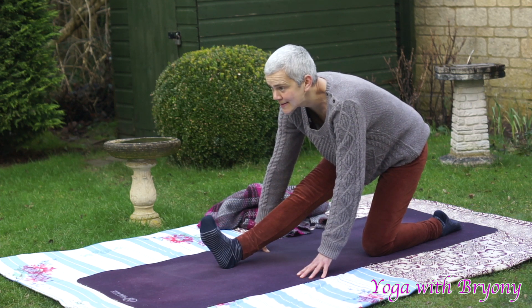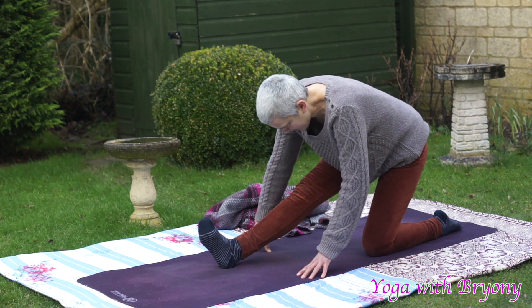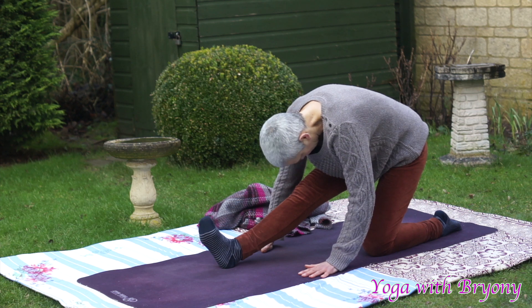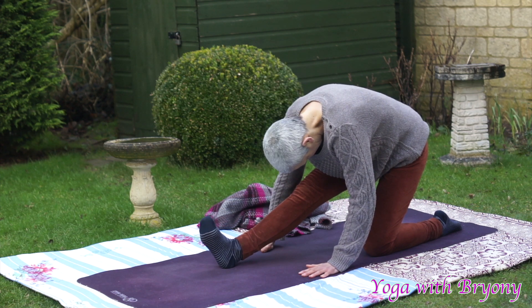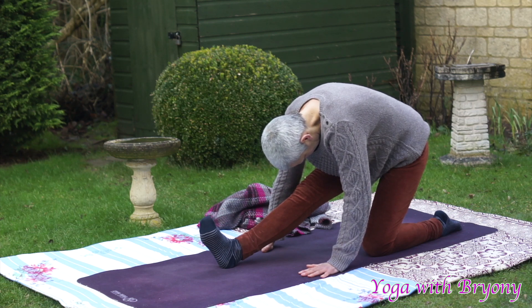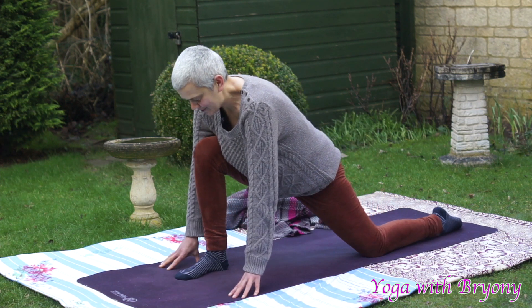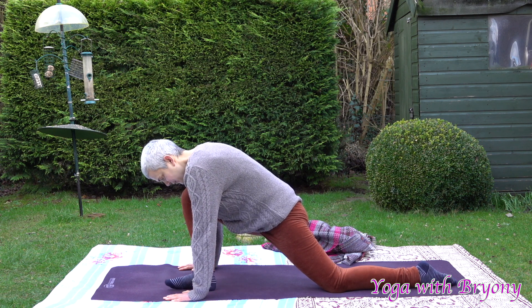Inhale in, look forwards. Exhaling, soften and fold. Inhale rise up. Exhaling fold. Inhale rise up. Exhaling fold. Breathing into the back of the right leg. When you're ready, inhaling, walk the hands back in front coming back into low lunge, then plant the palms on the mat.